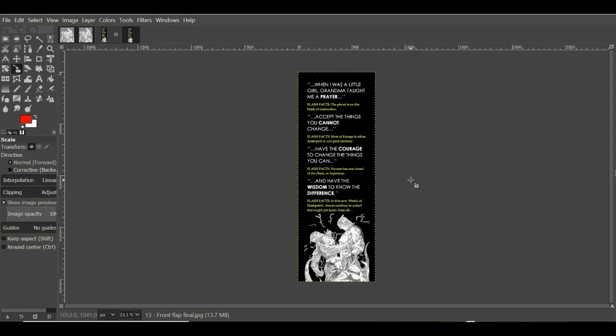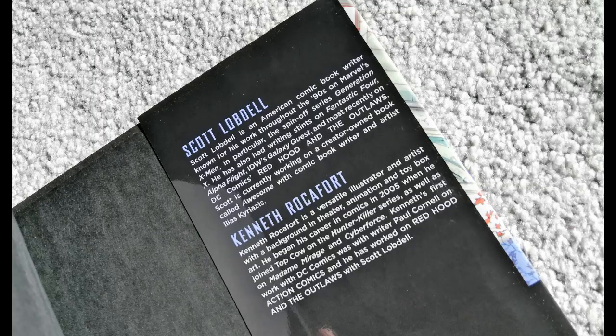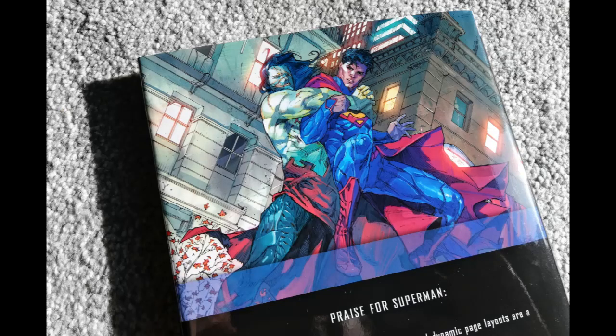Two final things. First: here is the rear French flap — you'll see it actually wraps around the edge by a couple of millimeters. A lot of dust jackets do that so that when it's closed the continuous image appears to go all the way through. The rear flap only starts where the physical paper presses against the dust jacket. It's a subtle thing — feel free to ignore it, but I've noticed it and I think in future I really should accommodate for it.